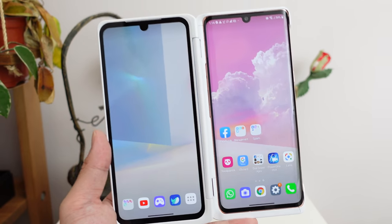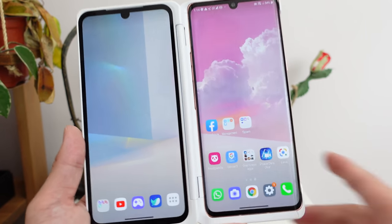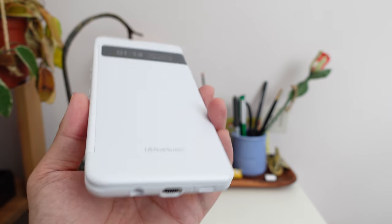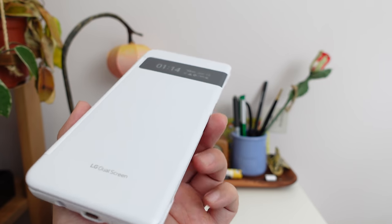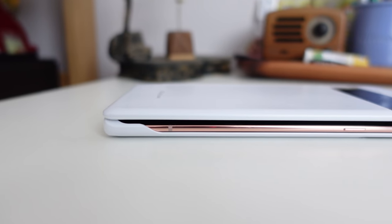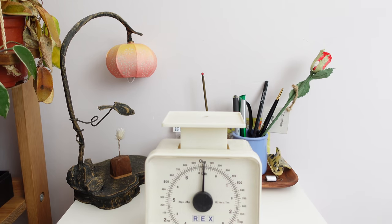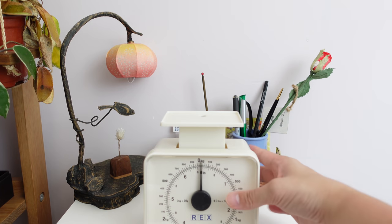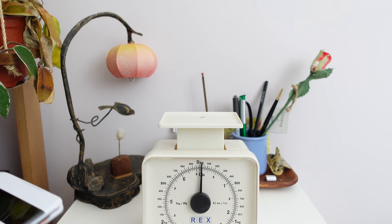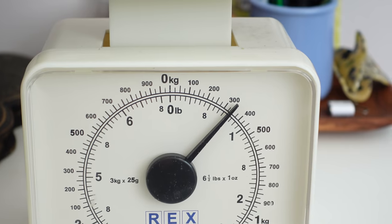One of the biggest complaints about LG's previous dual screen devices, like the LG V50 or the LG G8X, was that when the phone was in the dual screen case it was too bulky and heavy. I personally didn't have that problem — I think I'm conditioned to big phones — but a lot of reviewers complained. LG heard that feedback. I have a food scale here, and the phone with the dual screen weighs a little bit over 300 grams — I think that's 305 grams.